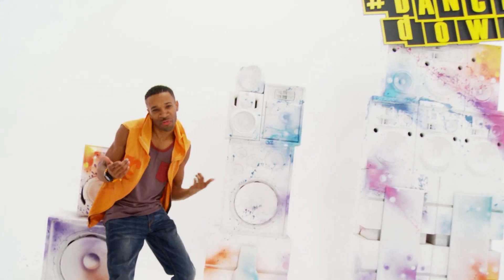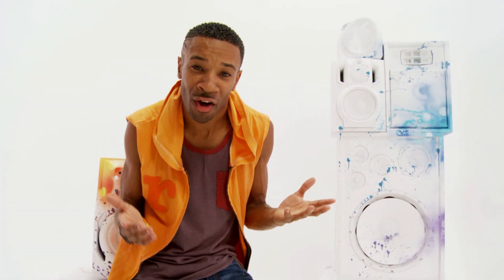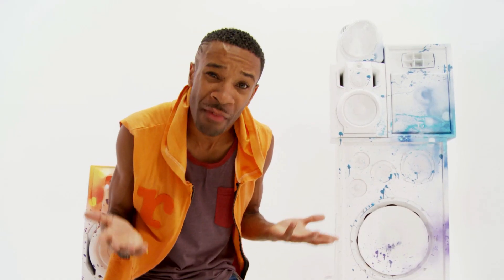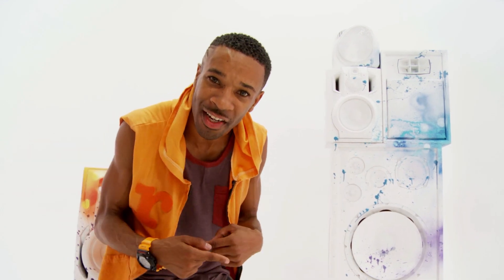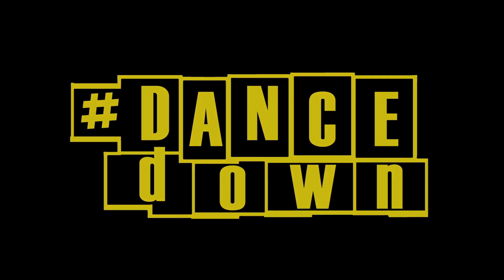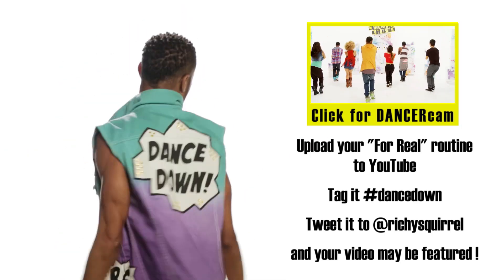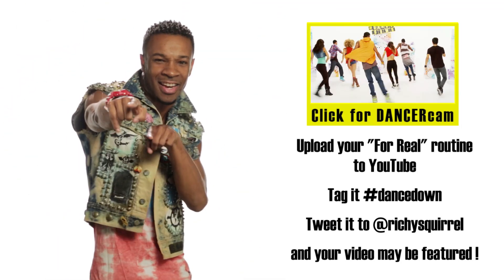Hey, what's up? This is Richie. Now you can subscribe or like this video with the buttons down below. You can also send me a video of you doing this routine and you might be able to get down with us and the Dance Down dancers here at the studio. So dance down all the way. Dance Down — new episode every Saturday. Check it out.